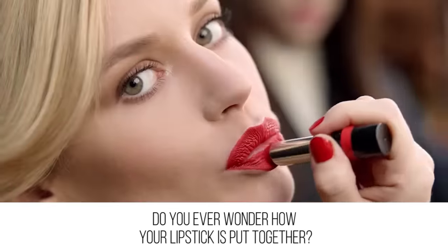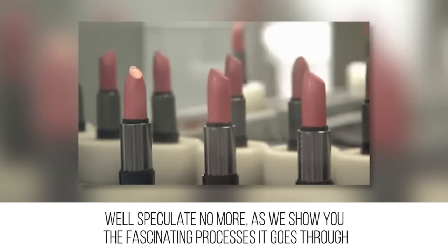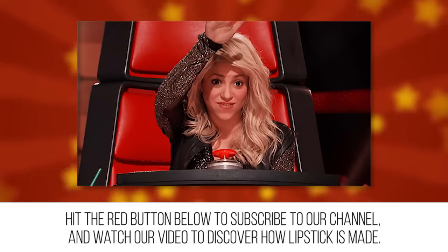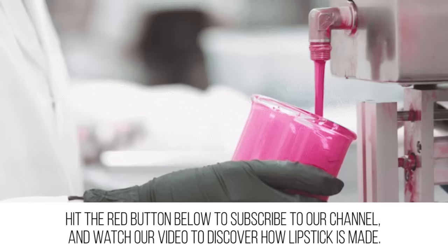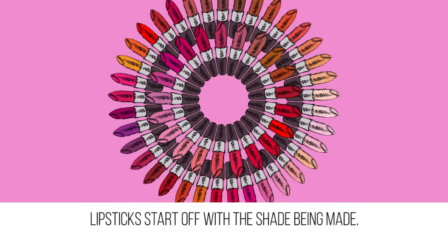Do you ever wonder how your lipstick is put together? Speculate no more as we show you the fascinating processes it goes through before it's ready to be slicked onto your lips. Watch our video to discover how lipstick is made.